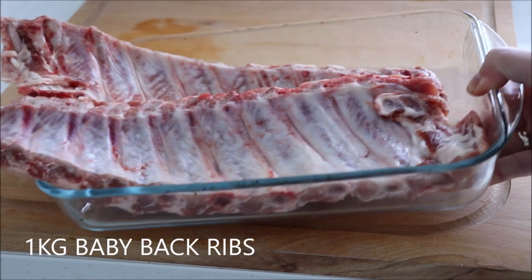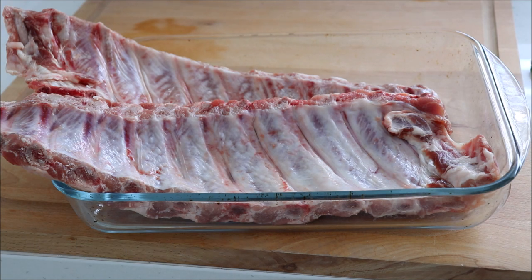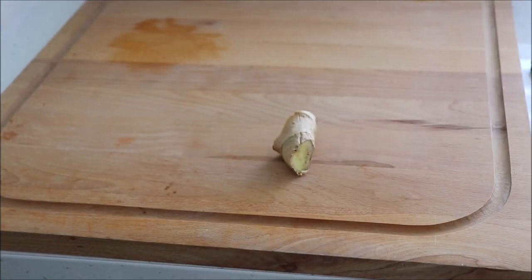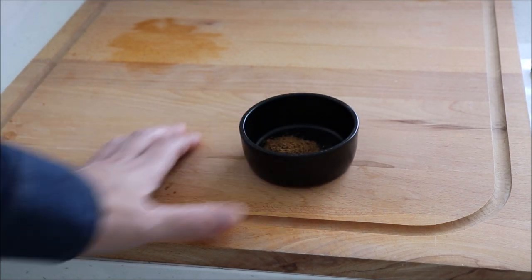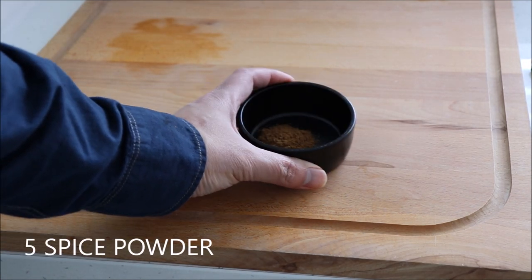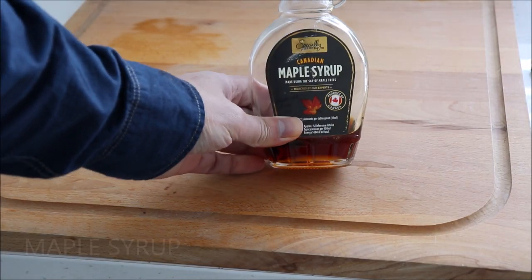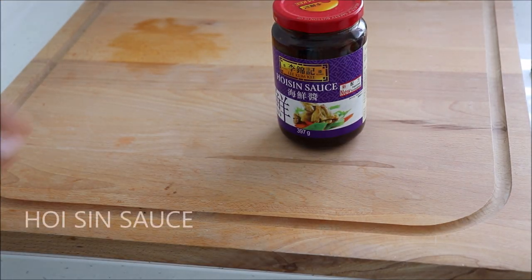1 kilogram of baby back ribs. I got these from my local butcher and for 1 kilogram of ribs you get two racks of ribs — this is enough for two people. One small piece of ginger, which will give a wonderful aromatic scent to the ribs. Five spice powder, about one and a half teaspoons. Maple syrup, or if you don't have that in your cupboard, you can also use honey.